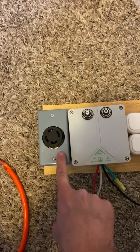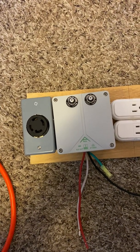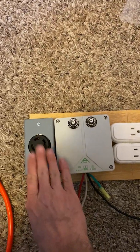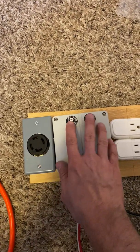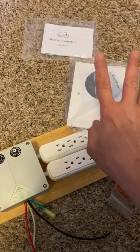I'm going to do a video on hooking a welder up to this because I'm going to put this thing to the test and really show people what it can do. You've got your 240 right here with a little breaker box.